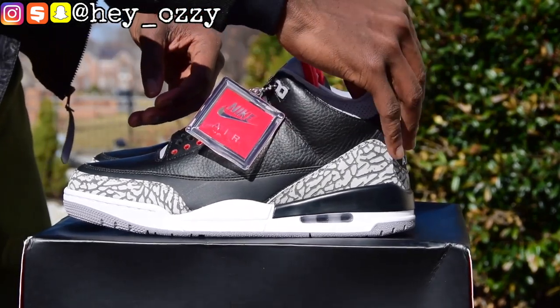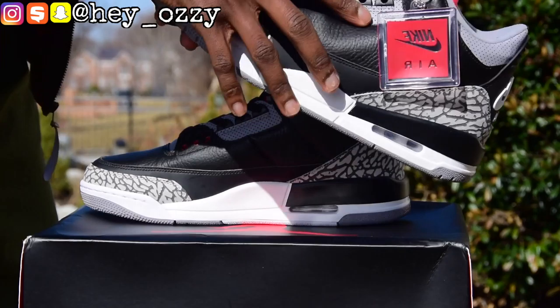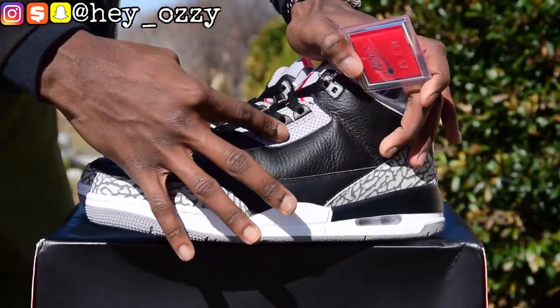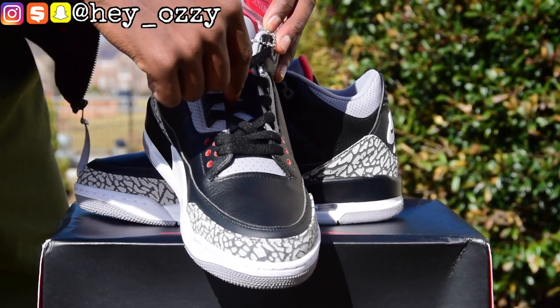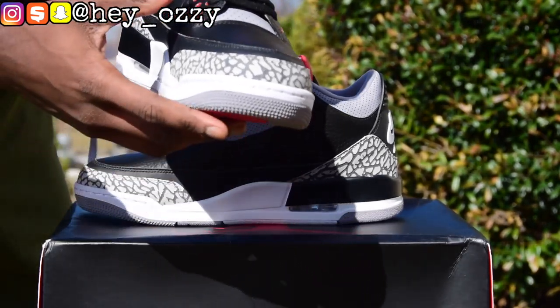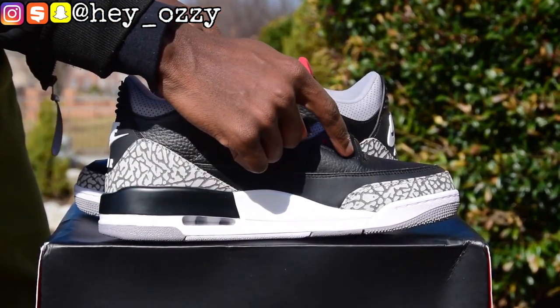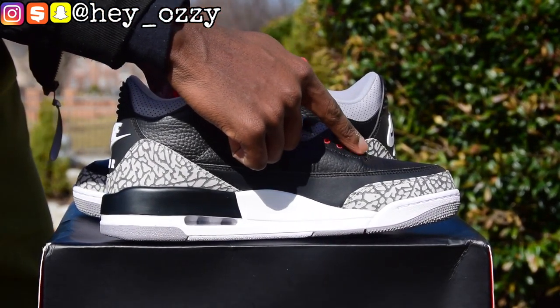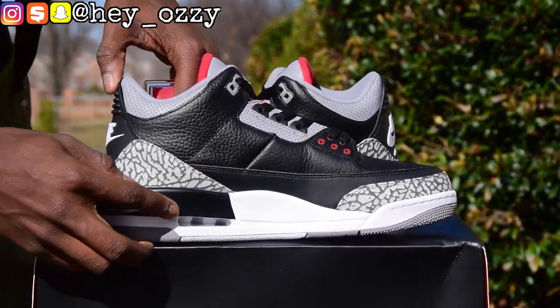One part of the shoe that you need to notice is the Nike Air tab, which is pretty cool. I'm definitely gonna use mine as a keychain. The tab is red, not orange. And as you can see, the shoe has perforations around the interior of the shoe, all around at the top as well, and on the sides near the eyelets. And if you look closely, the perforations are also on the tongue as well, under the shoe laces.